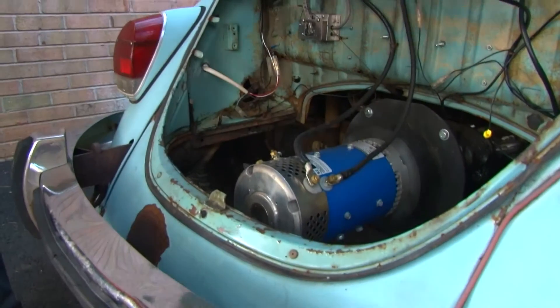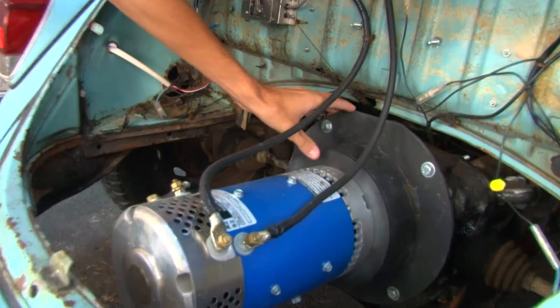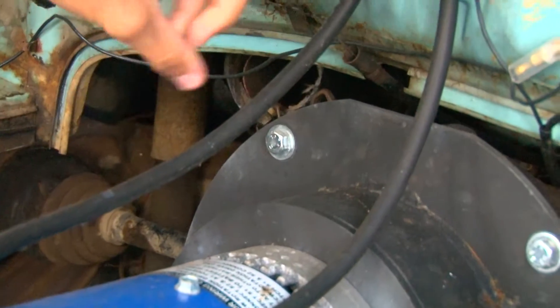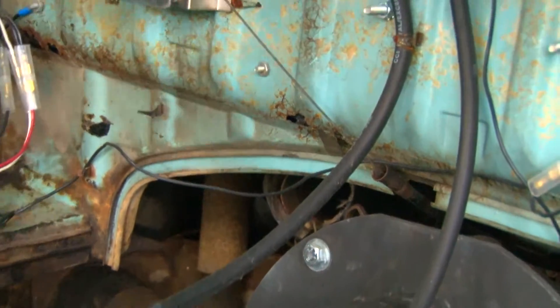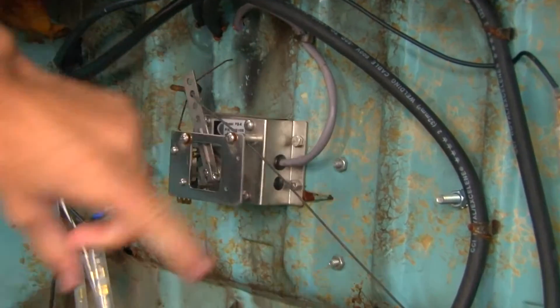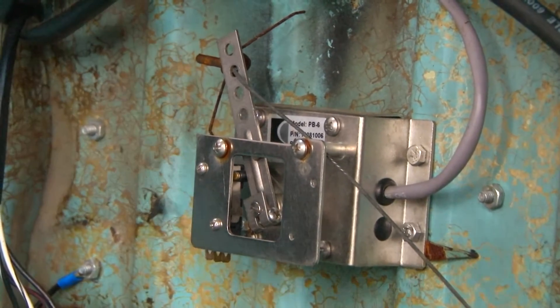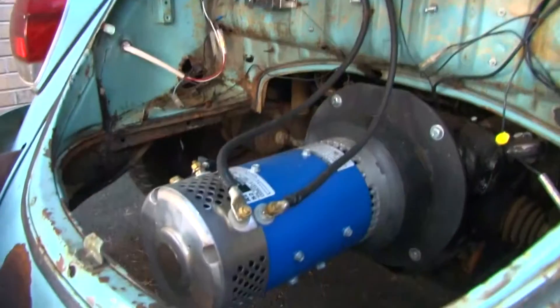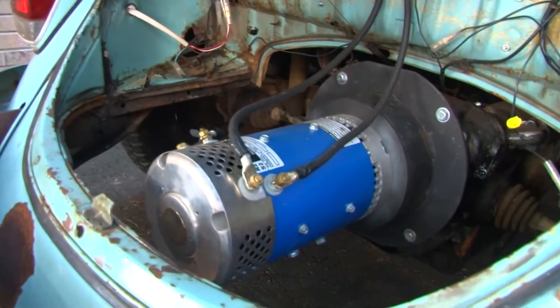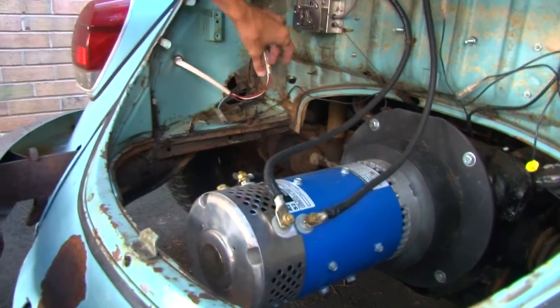Back here is where the electric motor is. It's attached via an adapter plate to the original 4-speed transmission in the car. Over here is the throttle box — it takes the mechanical input of me pressing the pedal down and turns it into an electrical signal, which then tells how much electricity to send to the electric motor.